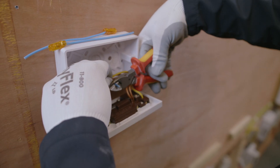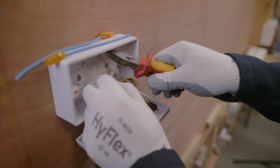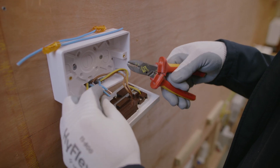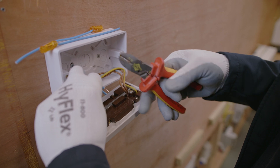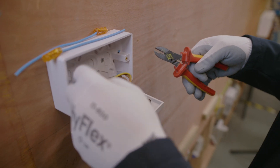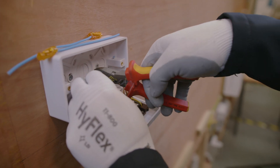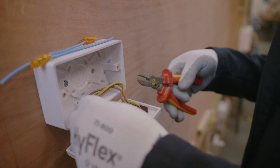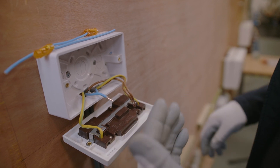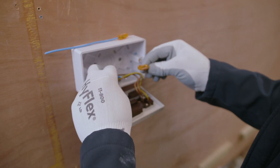So we're going to chop these off roughly the same, then measure that up as we've done previously. Remember, because you're working inside the back box it's going to be quite difficult in some situations to get a good connection, so just take your time. Work your way through — you can put them side by side and roughly mark off where you're going to cut.